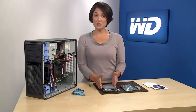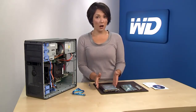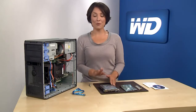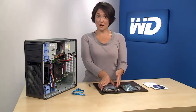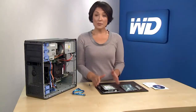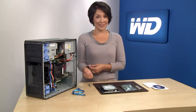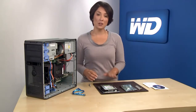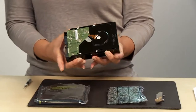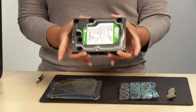WD hard drives are precision instruments and should be handled with care during unpacking and installation. Hard drives can be damaged by rough handling, shock, vibration, or electrostatic discharge, commonly referred to as ESD. After your WD hard drive is unpacked, place the drive on the static shielding bag it came in on a clean, level, padded work area. Articles of clothing generate static electricity, so be sure clothing does not come in direct contact with the hard drive or circuit board components. Handle the hard drive by the sides only and avoid touching the circuit board components. Do not remove the tape seal or any labels from the drive as this will void the warranty.